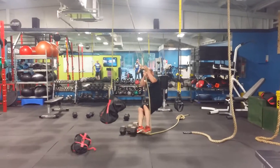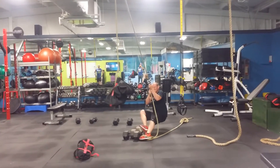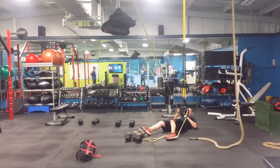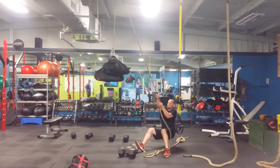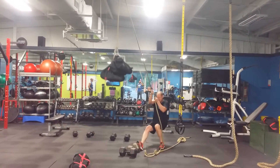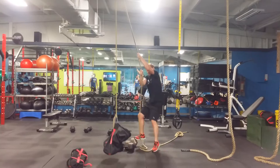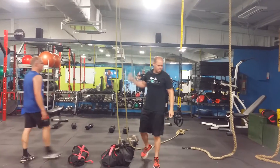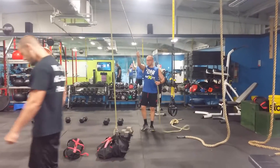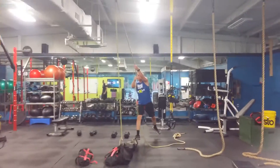Get it — you might need to get one foot on it. Heavy, playing with the 120, get it up.